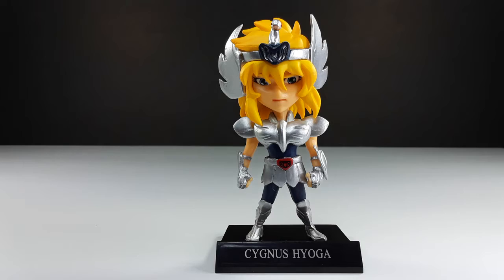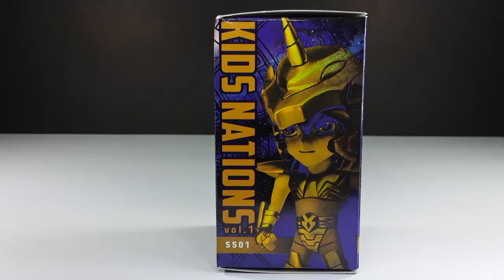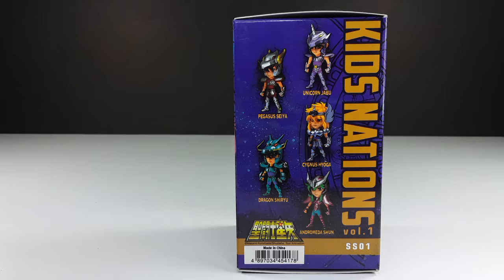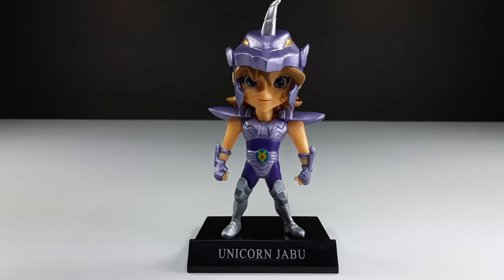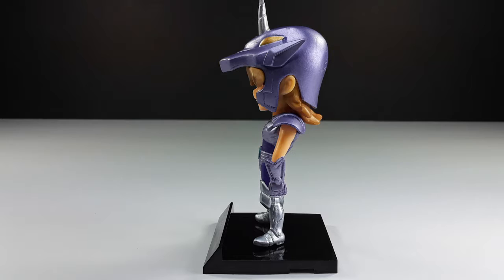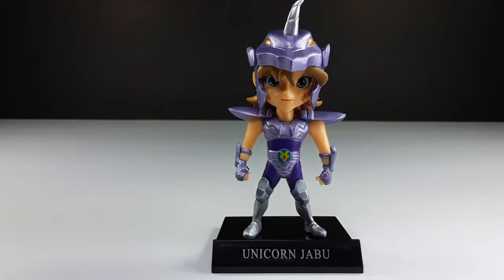Now we're gonna move on to the next one — here we have Tabu, I think that's how you pronounce it, I'm not sure. This is the front of the box, beautiful art right there, this is the side, this is the back, and this is the other side where you can see the figures in the wave. Here he is out of the box — I love the way that helmet looks, the way they used the colors on this guy, very nice. Check out those details from the side and back — they look very nice.